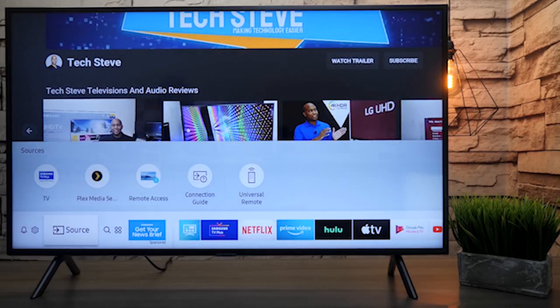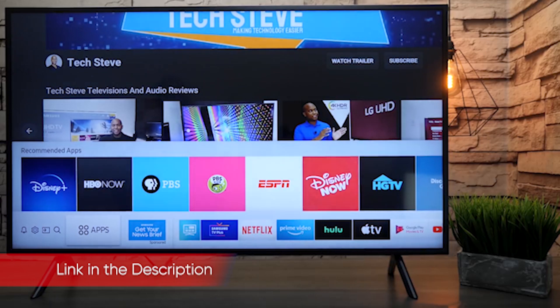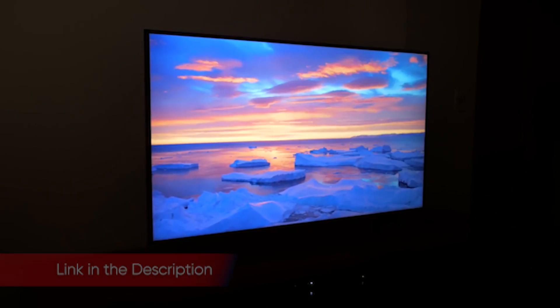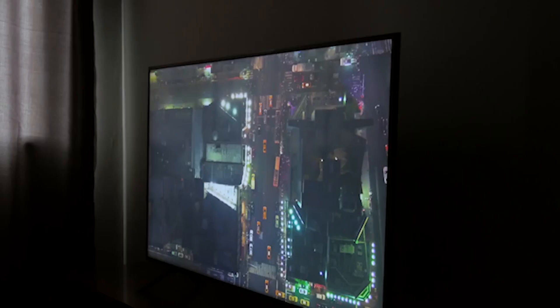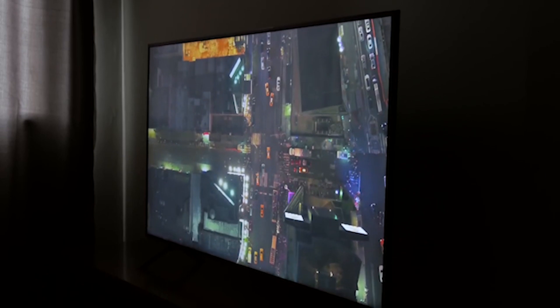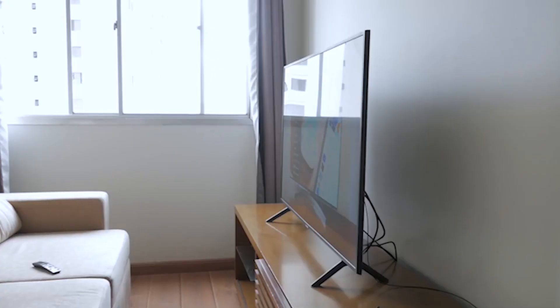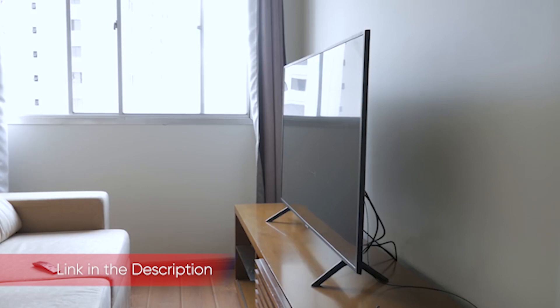The RU7100 failed to impress with its contrast and color performance. While the TV supports HDR, HDR10, HDR10+, and HLG — but not Dolby Vision — we saw little difference between HDR and standard dynamic range signals, or between full-screen and 18% field brightness tests. The RU7100 showed a peak brightness of around 330 cd/m² across the board for all modes, which is fairly dim for an LED-lit LCD TV. The black level was mediocre as well, at 0.071 cd/m², for a contrast ratio of 4,654:1. The Hisense H8, by comparison, is over twice as bright at 796.84 cd/m², and has a black level less than a third that of the RU7100 at 0.02 cd/m², for a far superior contrast ratio of 39,842:1. The H8 also suffers from occasional light bloom, but it's a worthy trade-off for better contrast.